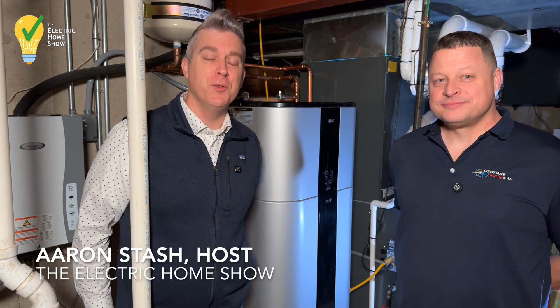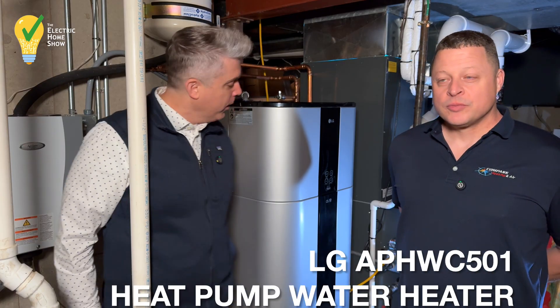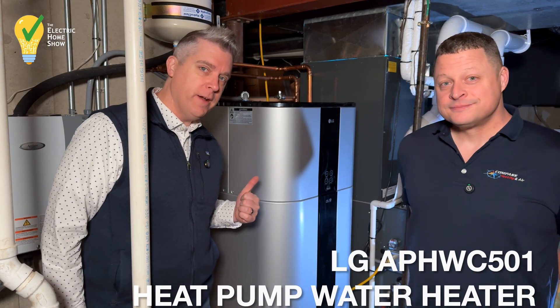Hi, I'm Aaron Stache with the Electric Home Show. We're here with Mike Gunderson from Compass Heating and Cooling, and we're going to look at the LG heat pump water heater.